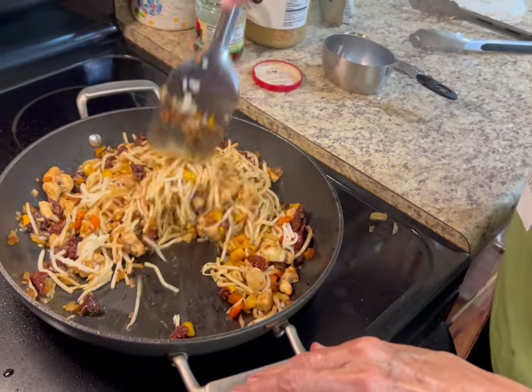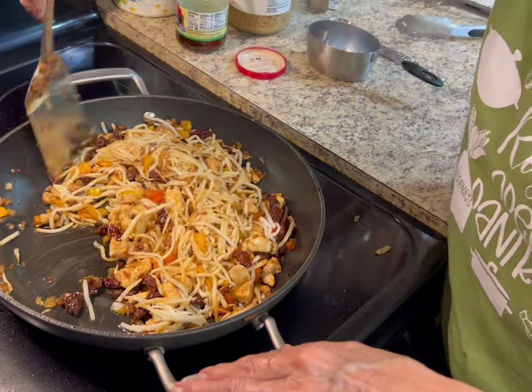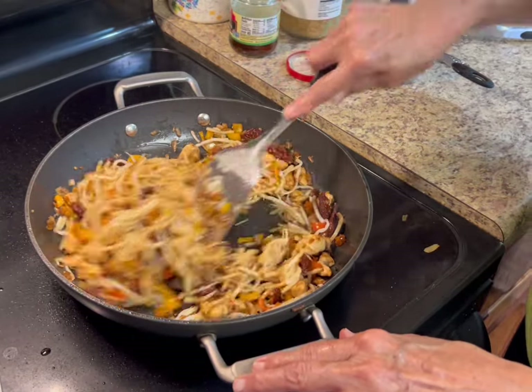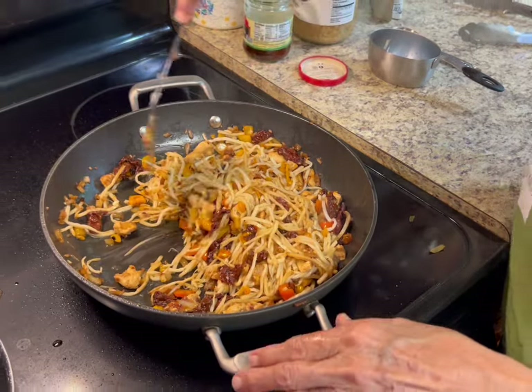You don't have to put sun-dried tomatoes in yours if you don't want to — Roy and I just absolutely love them. You can add whatever veggies you want: celery, carrots, whatever you want to put in yours.